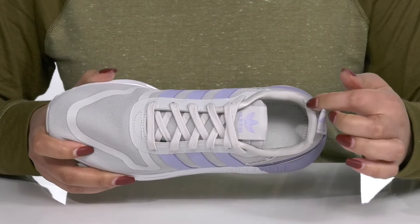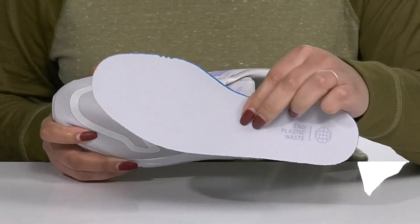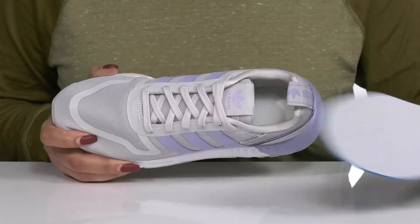Inside there is a textile lining with a cushion collar giving your ankle support, and a removable footbed that is lightly padded giving you maximum comfort throughout the day.